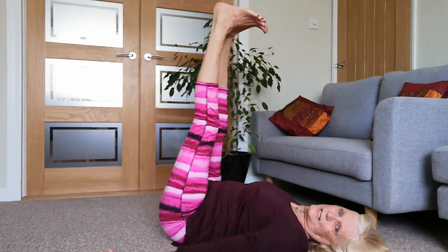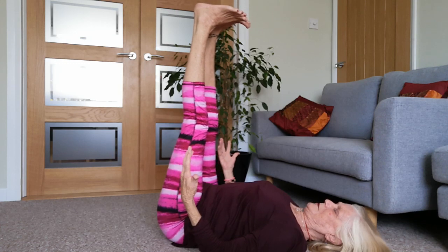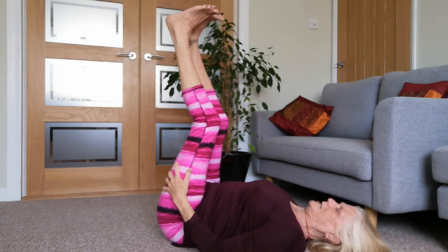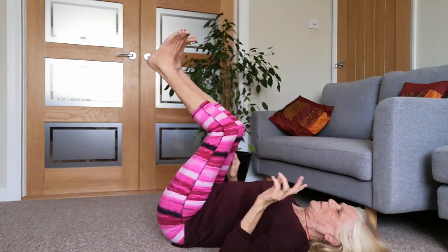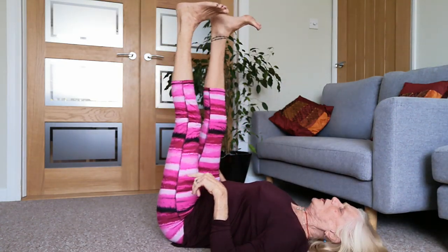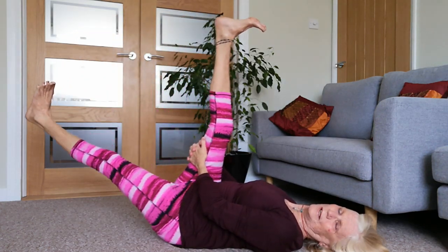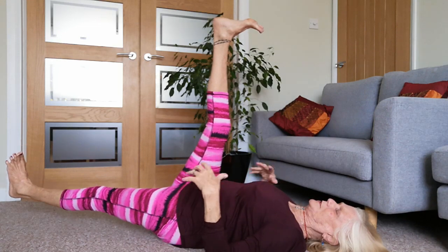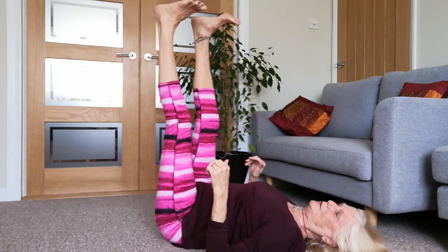Lengthen both legs up to the ceiling - we can hold on to the back of our thighs. We're going to do one round of dropping those legs down: lower the left leg down, you can hold on to the right thigh. Really allowing us to be a little bit more aware of where the work is and what's going on.